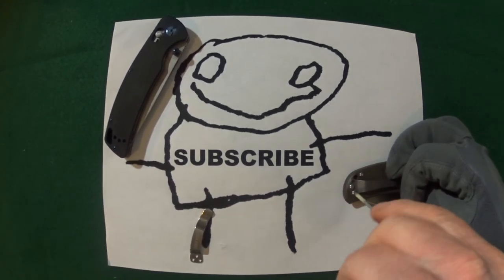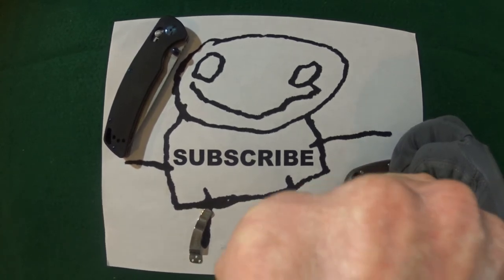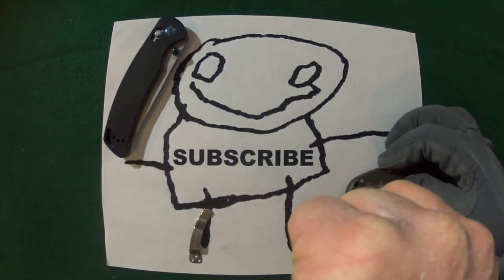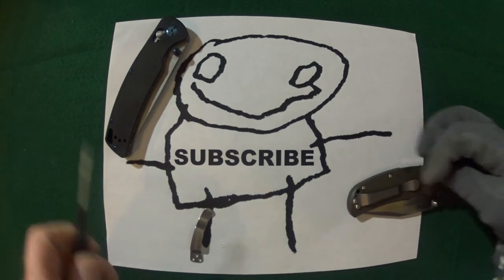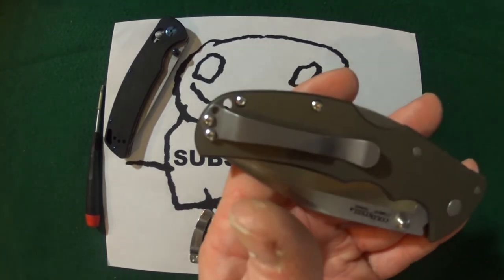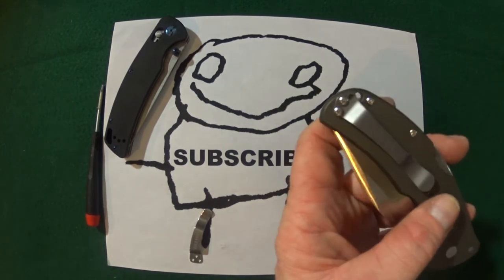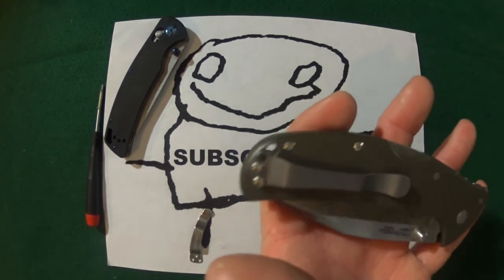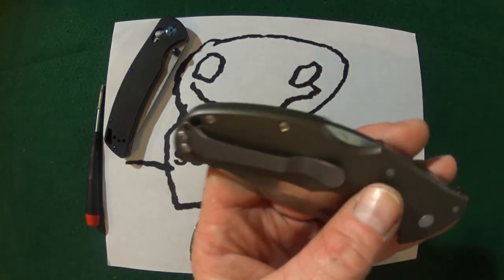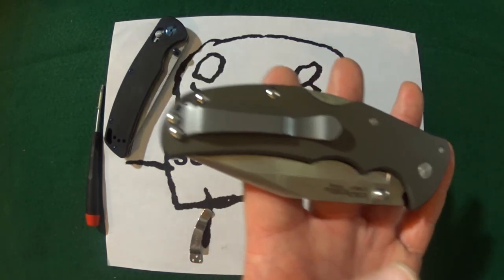Just screwing it down here. Make sure before you tighten the screws down that you kind of center the clip as best you can. Look at that — that gunmetal gray looks really nice against the aluminum scales.